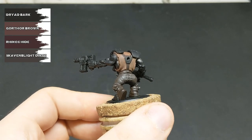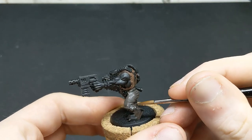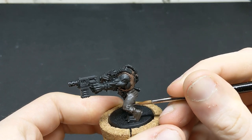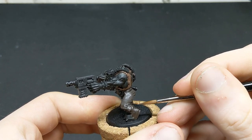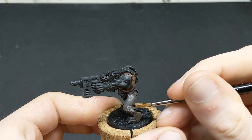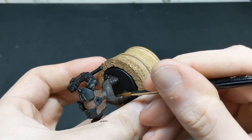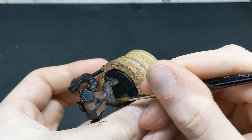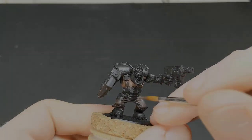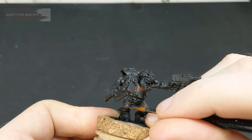These areas are now going to receive their first highlight, which will be the same colour they were initially base coated in. So for the trousers it's a 50-50 mix of Dried Bark and Skaven Blight. For the boots and straps it's Rhinox Hide, and for the shirt it's Gorthor Brown. The boots and trousers are then going to receive another highlight, this time with Gorthor Brown.